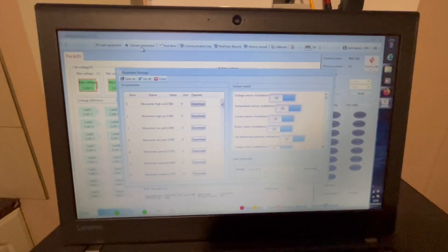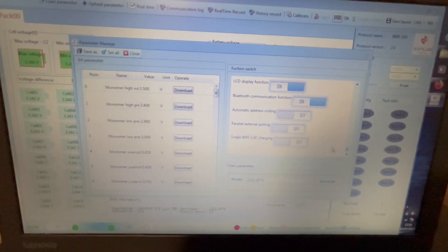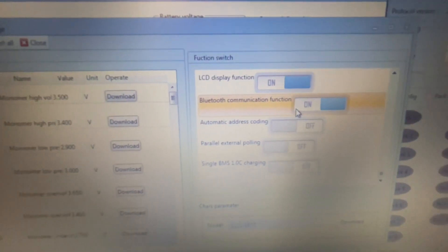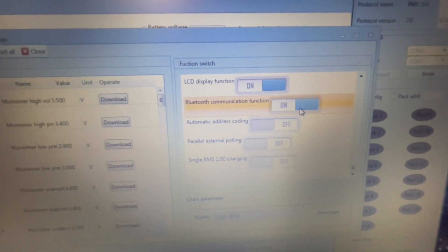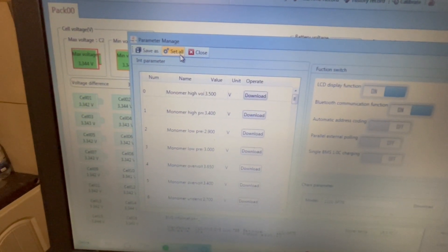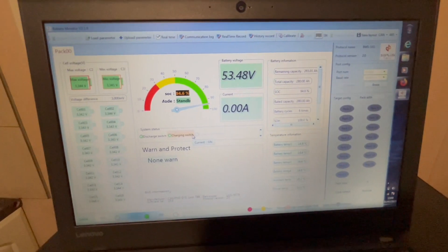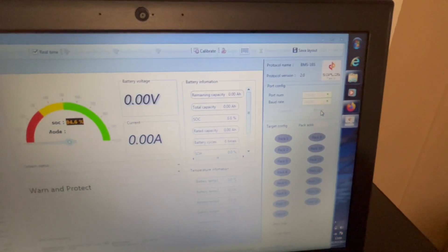Open these boxes up, go to the switches on the right hand side and then just scroll right down to the bottom. You'll see your Bluetooth function there - Bluetooth Communication Function. I've already turned it on but it's just a case of switching that on. Then you can set all, which will save it. Then that's it in that software. Disconnect and get out of the software.